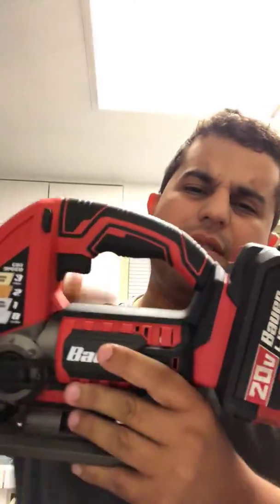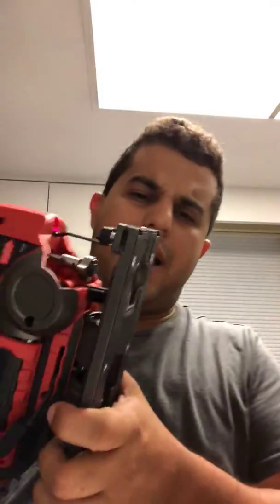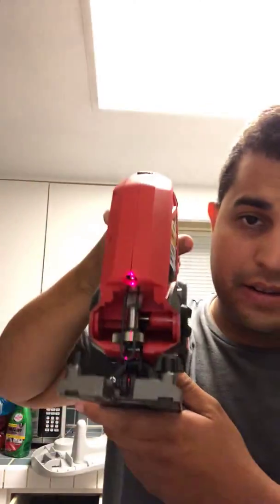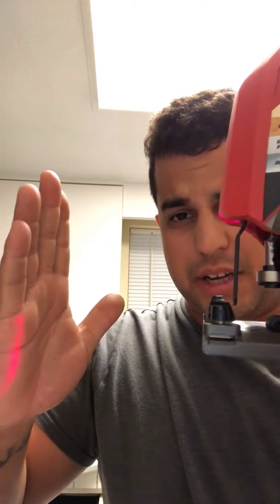For me I can still work with it. It comes with a laser, as you can see — a nice little laser to give you a straight line that you can follow, which I thought was a real plus. Pretty neat, I would say.